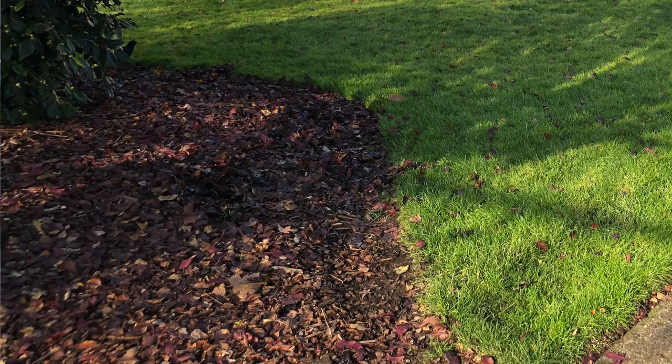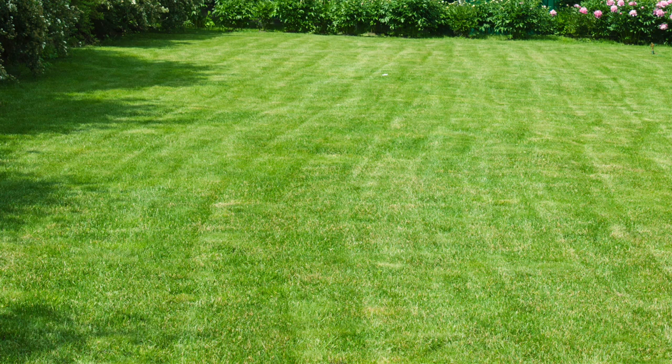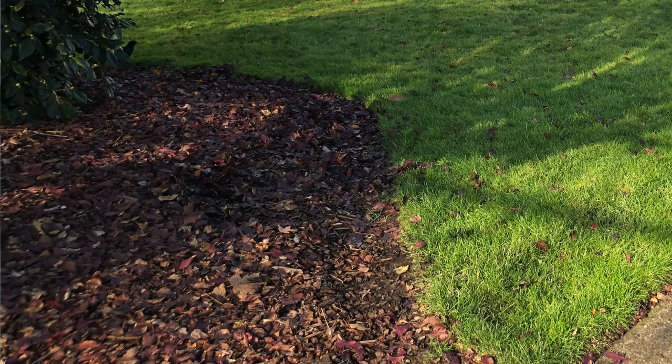Pro tip: if you want a neat edge where lawn transitions to garden bed — say you're installing an island bed in the center of a lawn — dig out about a shovel width of lawn to outline the bed. Toss that sod into the center of the bed; you don't have to dispose of it since you'll be burying it under your other layers. Then build up your bed and taper it down to this edged area, making sure any exposed soil is covered with mulch so weeds don't fill in.